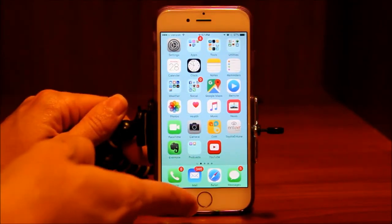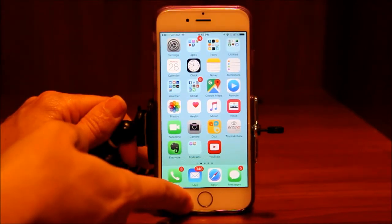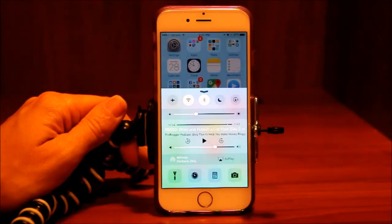To get to the control center, we're going to swipe up from the bottom of the screen starting on the color section, and here's your control center.